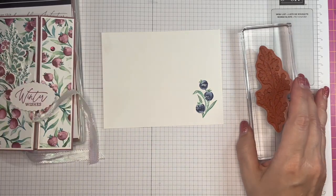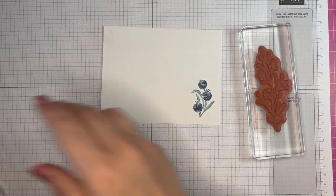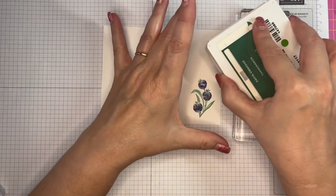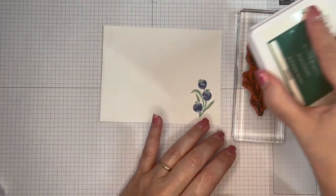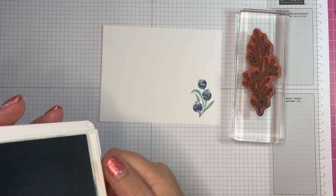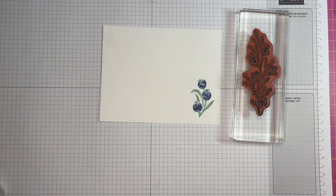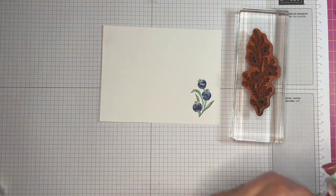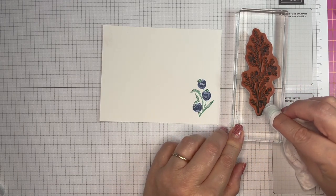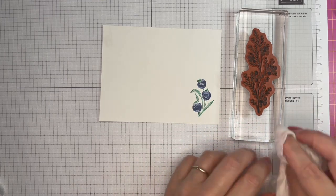If you do not have the stamp and write markers but you've got the ink pads, I'm going to ink that all up with Shaded Spruce. I obviously do not want Shaded Spruce berries — I want blueberries — so I'm going to take that ink off the edge so I don't muck it up.